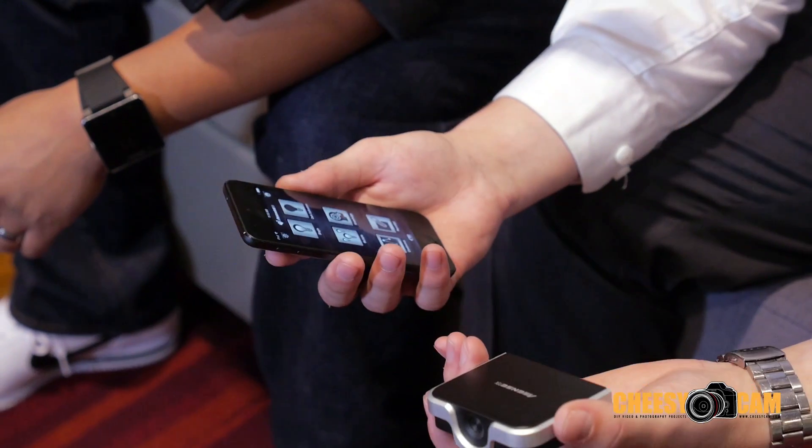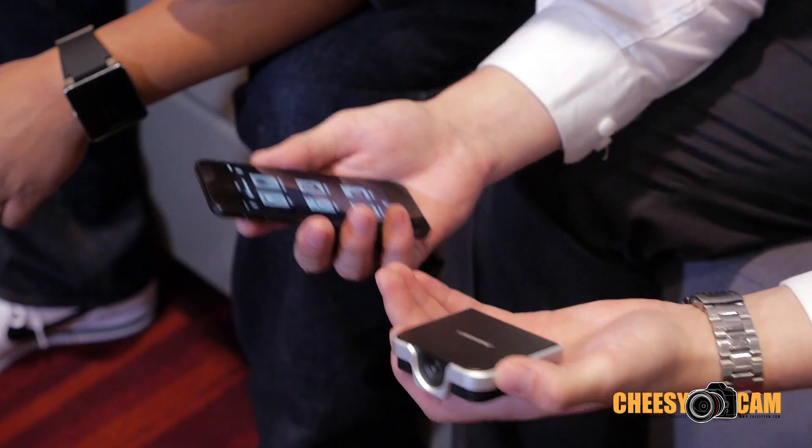Right now they're developing Android support, but for now it's iOS compatible — iPod, iPhone, iPad, iPod touch, the newer versions. It can measure any kind of light you need. They're focusing more on LED lights, but at the NAB show they're also focusing on studio lighting, and it can work with those kinds of lights as well.